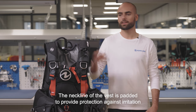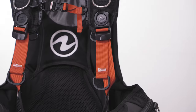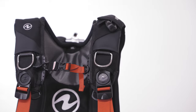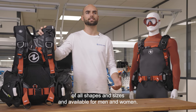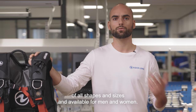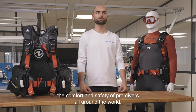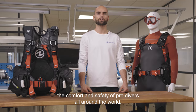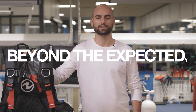The neckline of the vest is padded to provide protection against irritation when you choose to dive without a hood. The Axiom i3 Plus is meant for divers of all shapes and sizes and is available for men and women. It's a unique product that has been ensuring the comfort and safety of pro divers all around the world. See for yourself at Aqualung.com and go beyond the expected.